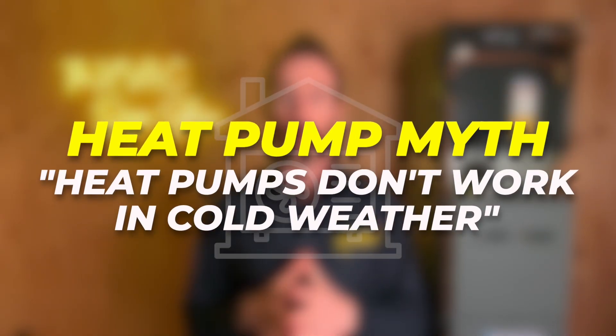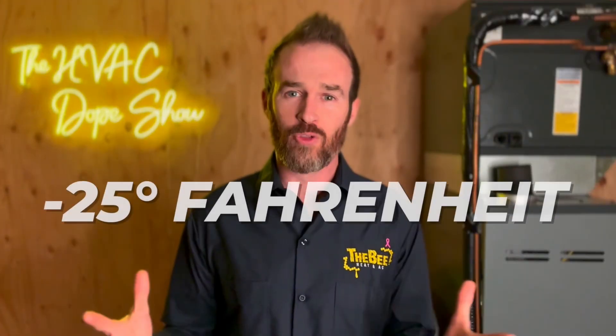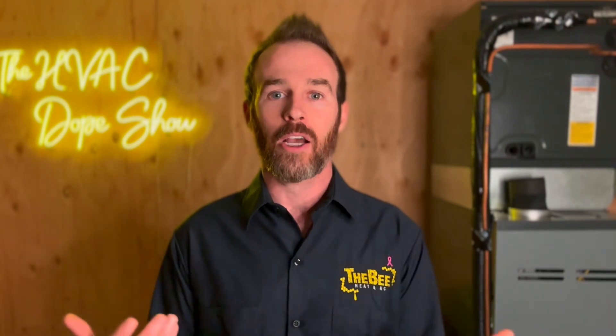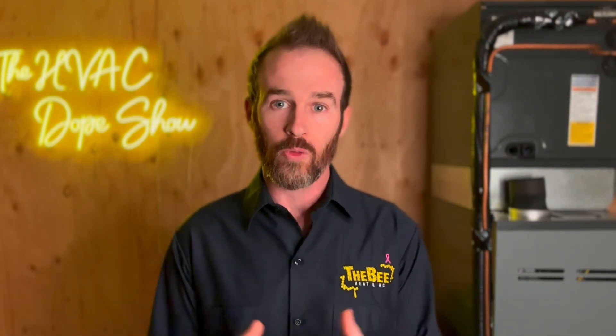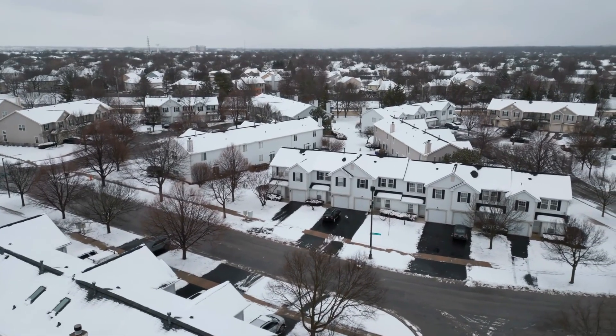The biggest heat pump myth is that they don't work in cold weather. Every time I put out a video talking about heat pumps working great in cold weather, I always have at least one or two people in the comments saying something along the lines of it being negative 25 degrees Fahrenheit or negative 30 Celsius in their climate and heat pumps just don't work there.